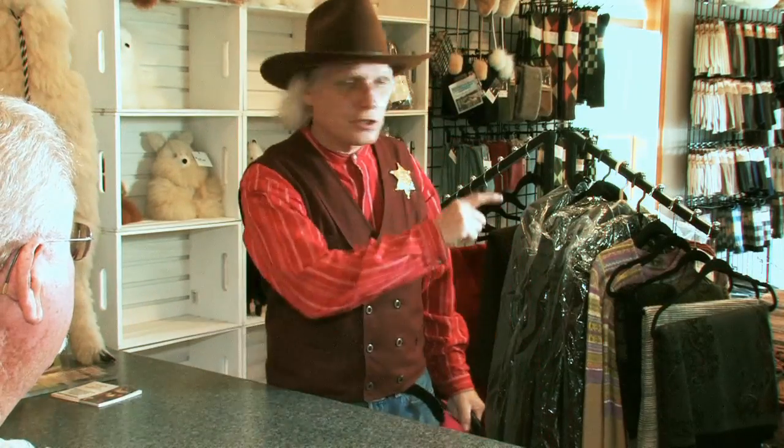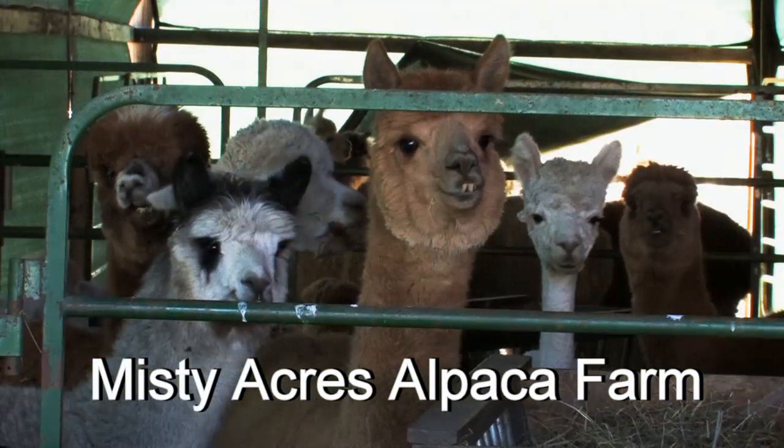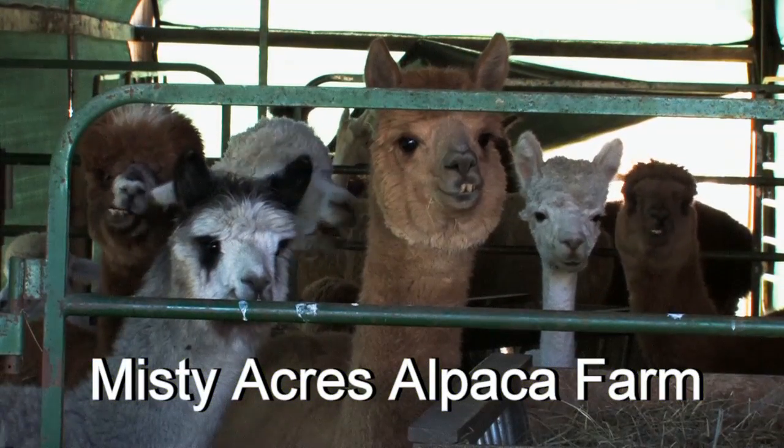There's a bunch of strange animals outside and I think they're chasing me. Those are just alpacas. Why would alpacas be around here anyway? This is an alpaca farm. I know a little bit about alpacas — along with llamas, they were domesticated five thousand, maybe six thousand years ago. Why don't you come right around here and sit down and I'll fill in the gaps for you.